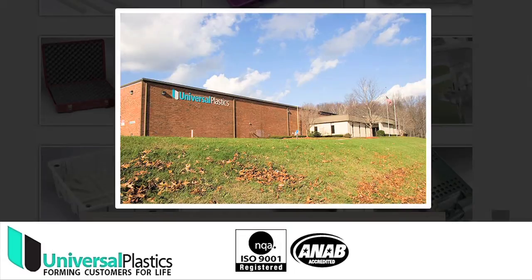Hi, I'm Paul Davidson from Universal Plastics in Holyoke, Massachusetts, and we do precision thermoforming, vacuum forming, and pressure forming in plastics fabrication.